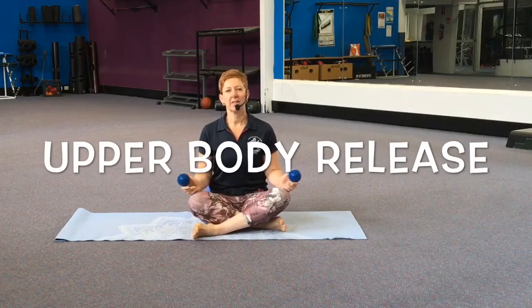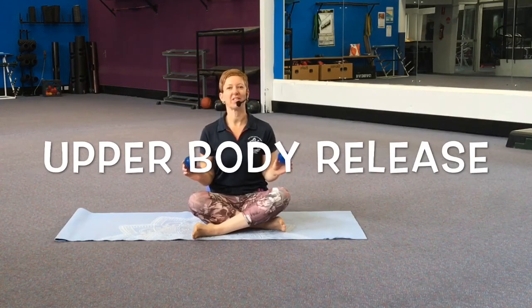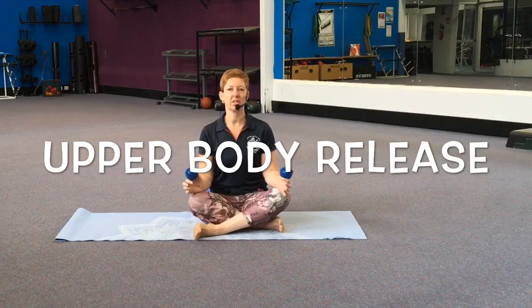Hi and welcome to Release. Today we'll be using two spiky balls and hopefully my nervousness will flow out with the stress release with the balls. So if you can find two the same size, or one will be fine. If you don't have spiky balls, then tennis balls or squash balls will be great to get you started.